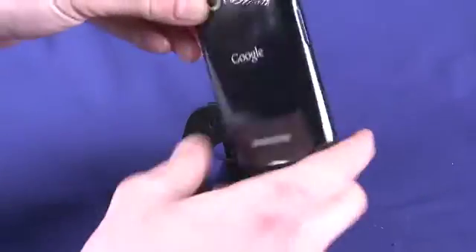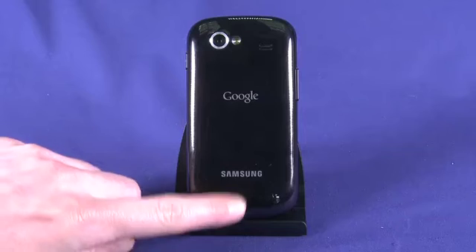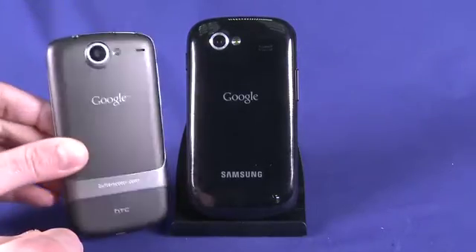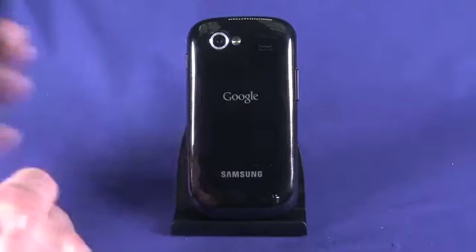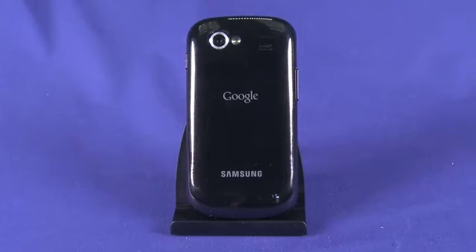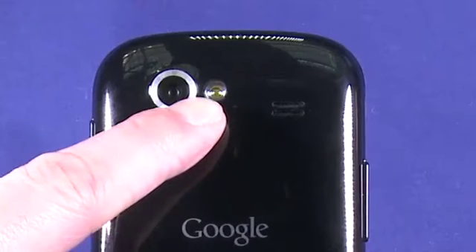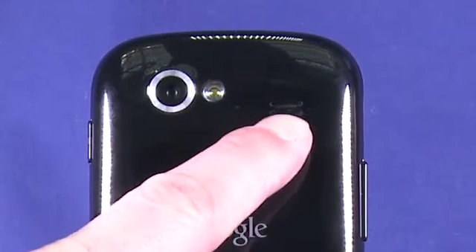Taking a look on the back of the phone — this is a plastic base but it does have a very nice hand feel. Down here we can see a slight contour that really does add to the hand feel. This is in contrast to the previous generation Google phone, the Nexus One, which has a nice metallic surround. This one is actually all plastic. We see here a 5 megapixel camera with a single LED flash, and our speaker grill is hiding right here.